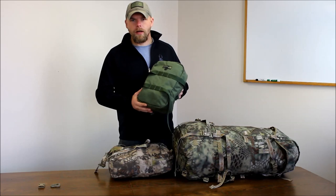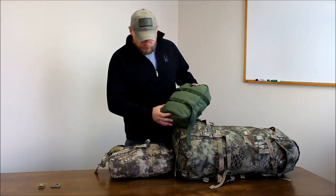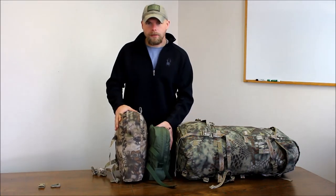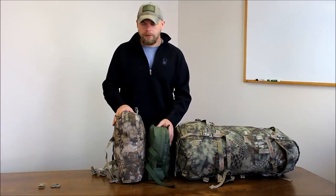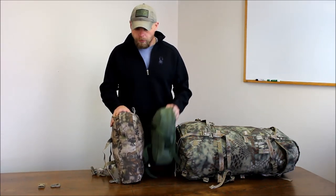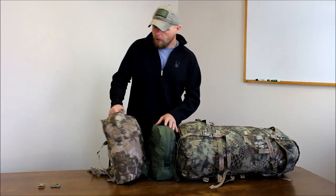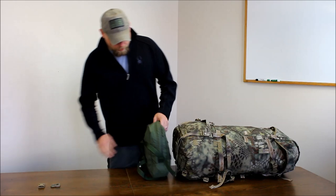What we have here is the 500 light claymore pouch. We just did a video on the back pouch, but I wanted to give an idea of them side by side — a comparison in size. This is 650 cubic inches, this is a thousand. This is the back pouch, this is the claymore.